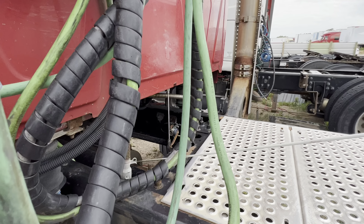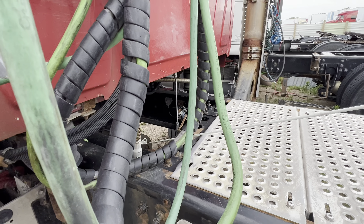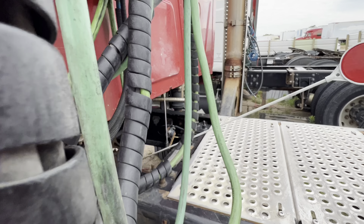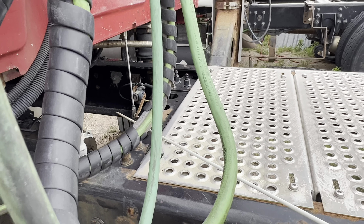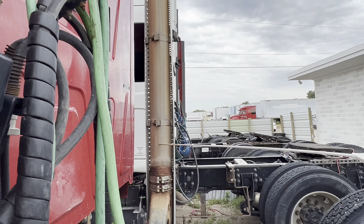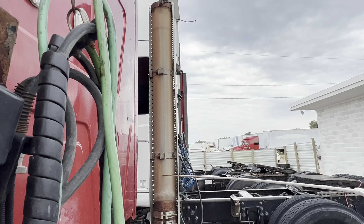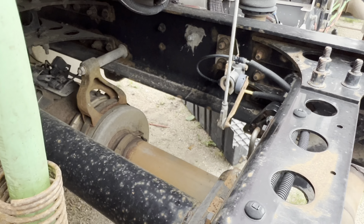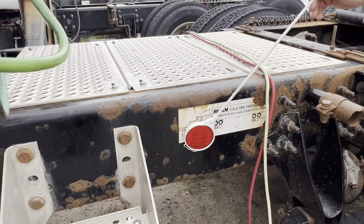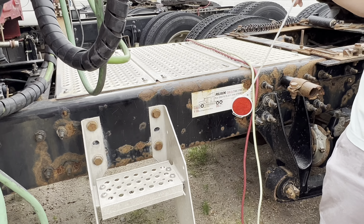Down here I got my drive shaft. My drive shaft isn't cracked, damaged, or broke. No rocks or debris in my U-joints. I got my exhaust — not cracked, damaged, not leaking. And then I got my frame. My frame's not cracked, damaged, no illegal welds.